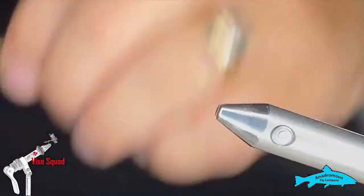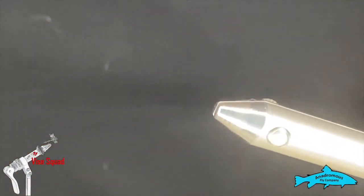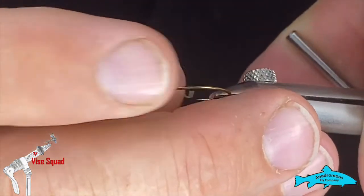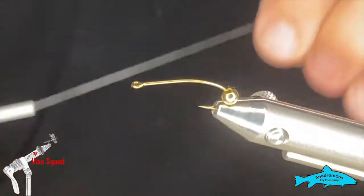We're going to use a size 10 long curved nymph hook — a Mustad C53S hook, very similar to a stimulator hook. I've put a 1/8 inch gold tungsten bead on there, and for starters we're going to use some 8/0 white Uni thread.